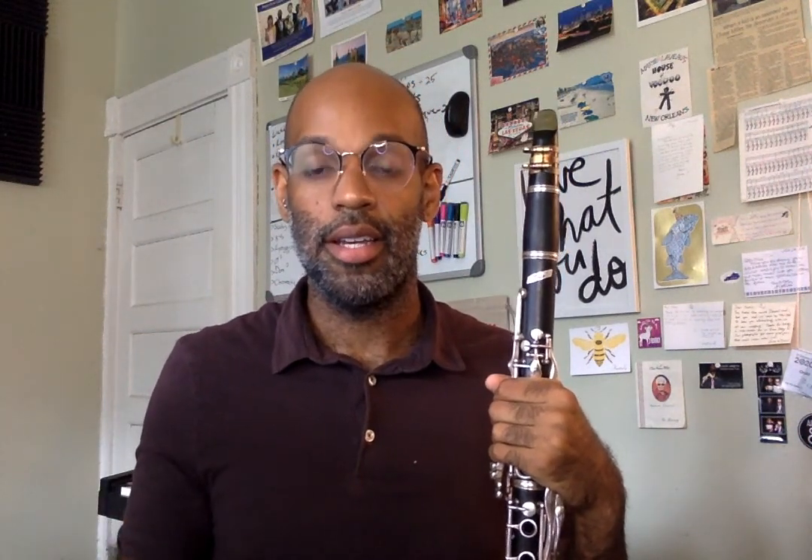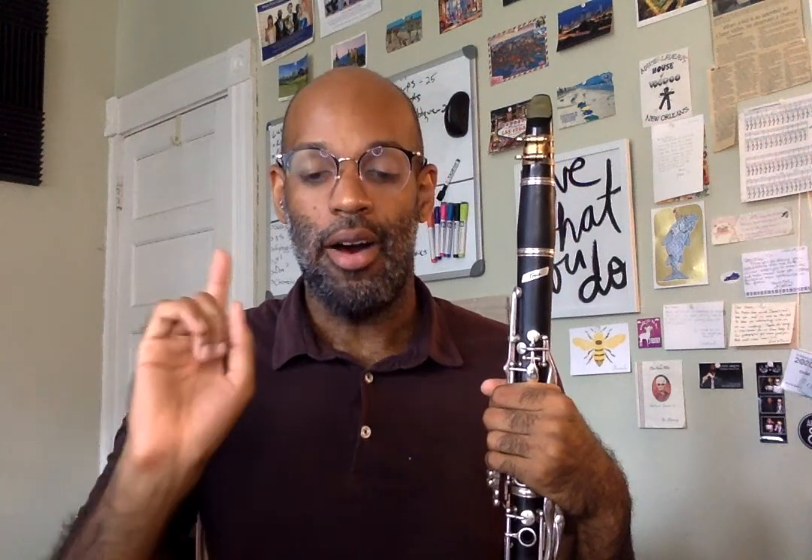Let's review a couple of things. First, we need to use tons of air. So let's do that — let's breathe in for four, out for four. Ready, go. Breathe out, breathe in, breathe out.